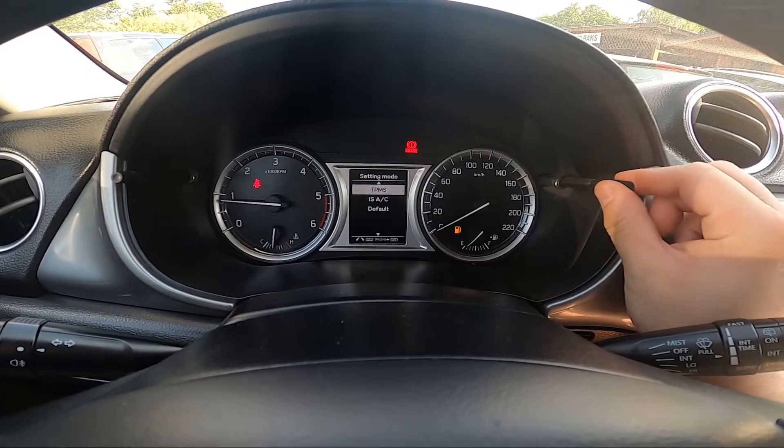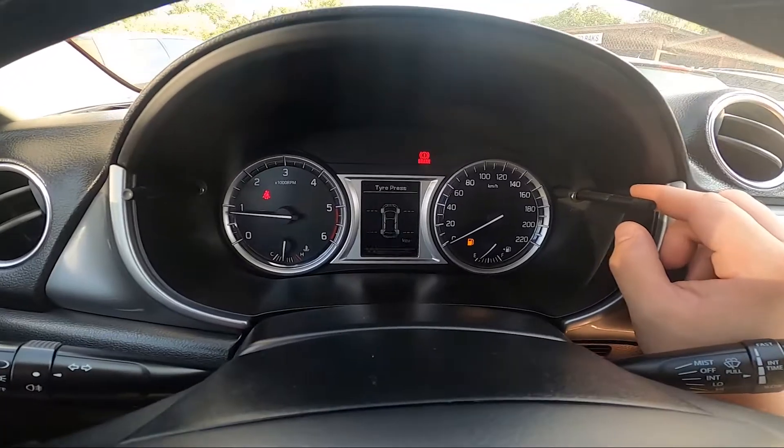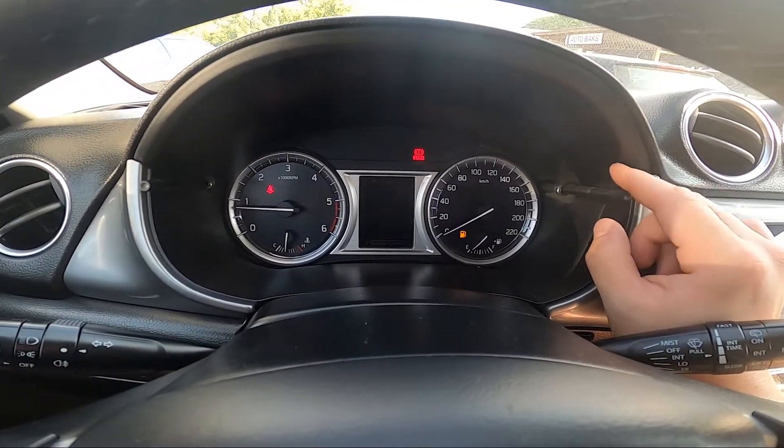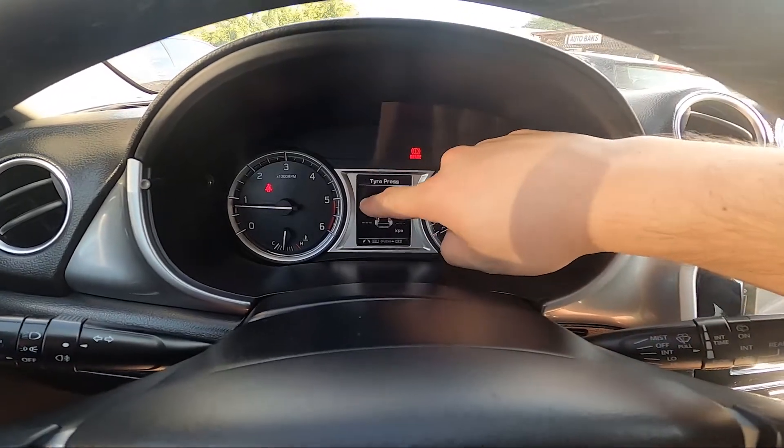Now enter TPMS, go to tire pressure, and now after around 10 minutes of drive, tire pressure will be visible for each tire of your car.